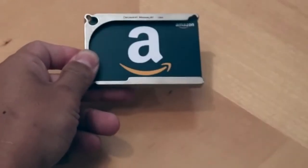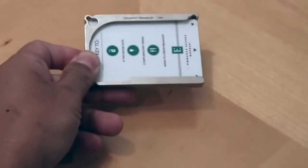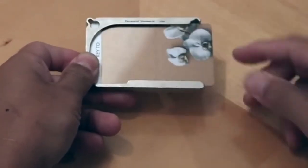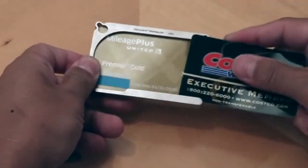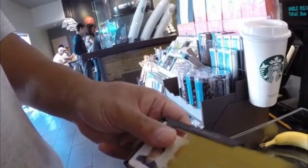DM1 is available in nickel, titanium, or carbon fiber, and in sizes that can hold up to 5, 8, or 12 cards. Click on the link in the description to order yours today.